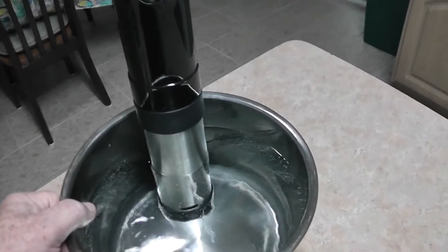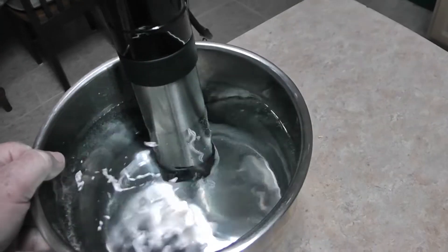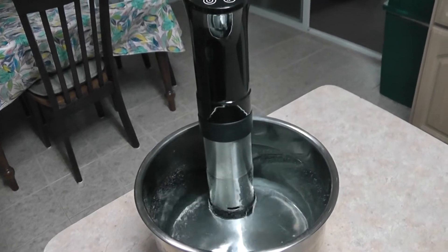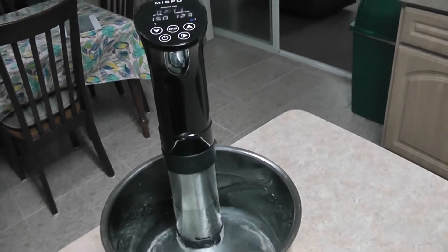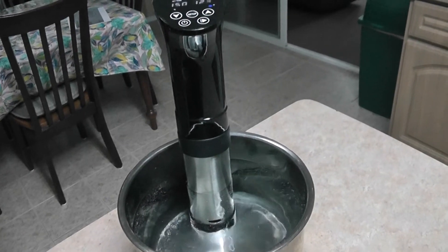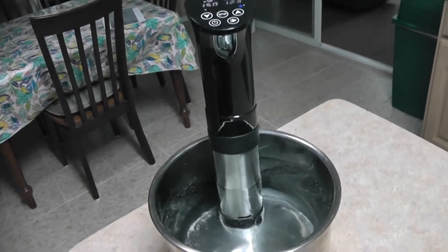I've got a vessel here full of water. I've got a larger vessel so that I can sous vide larger pieces of meat, but today is sort of an experiment and I'm going to see how this works.